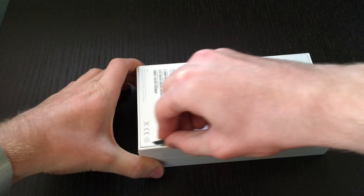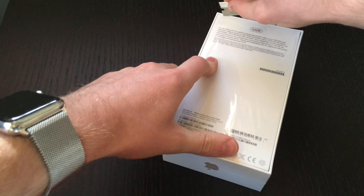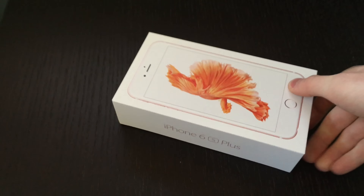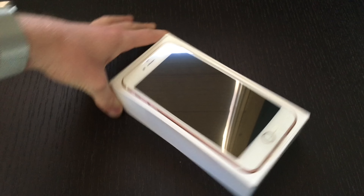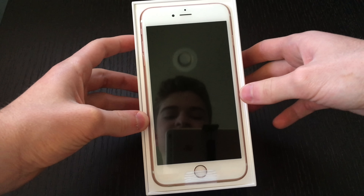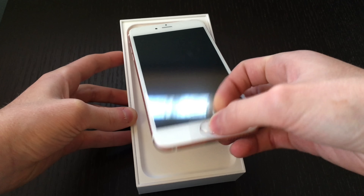Take the plastic off. Now we can lift off the top, and here it is — the new rose gold iPhone 6s Plus. We can lift this tab to take the phone out.